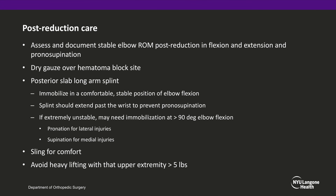Following reduction, the patient's elbow should be taken through a range of motion to assess the stable range of motion in both flexion, extension, and pronosupination, and these should be documented in the assessment. Dry gauze is placed over the hematoma block site, and then a posterior slab long arm splint should be applied. The patient should be immobilized in a comfortable, stable position of elbow flexion, and the splint should extend past the wrist to prevent pronosupination. If the patient's elbow is extremely unstable, it will tend to dislocate in extension and may require immobilization at greater than 90 degrees of elbow flexion.